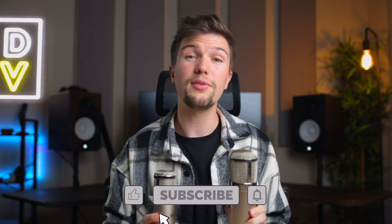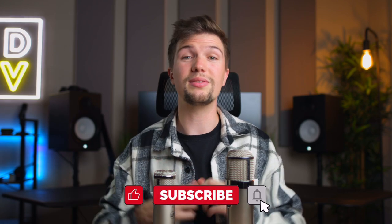That brings this video to an end — my microphone comparison between the Warm Audio WA47 Junior and the WA47. If you're interested in either of these microphones, the links will be down in the description below. If you have any questions, leave a comment and I'll get back to you as soon as I can. Thanks for watching — if you enjoyed it, give it a thumbs up, and if you loved it, subscribe. I'll see you next time.